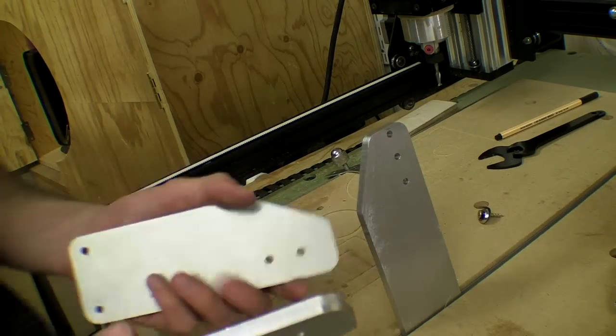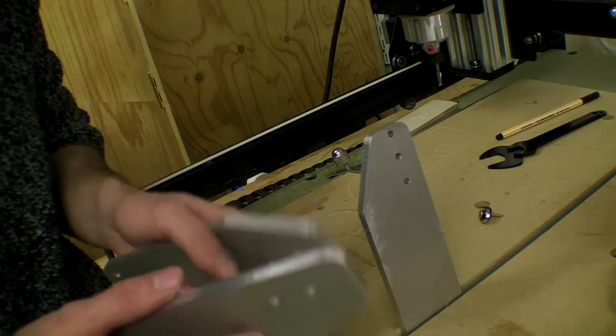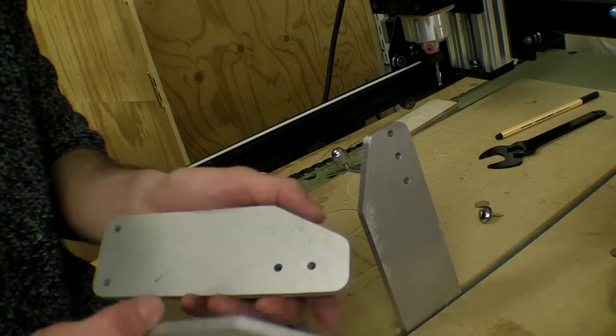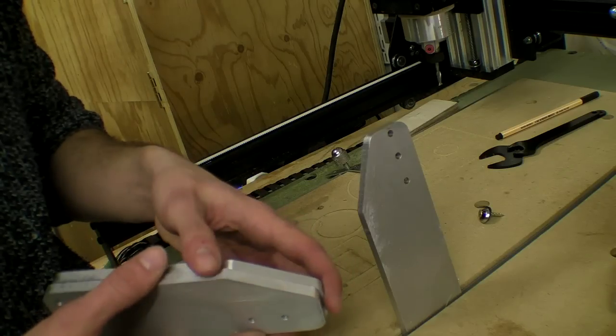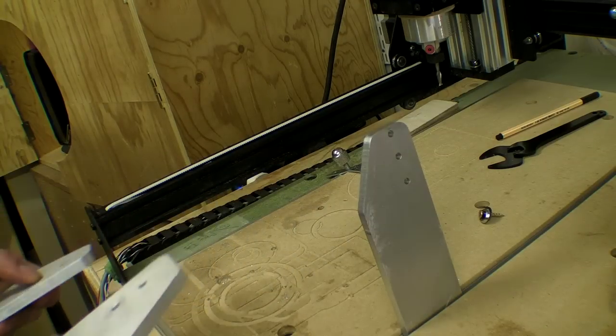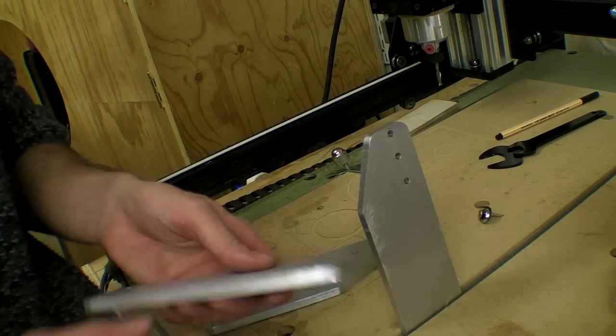Like I said in the previous video, I really could have done this with several 3mm pieces of aluminium — that would have been a lot easier to cut on the CNC machine. Anyway, I think I'm going to get busy replacing these and seeing how they fit.